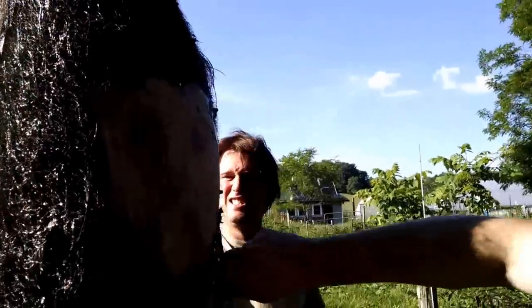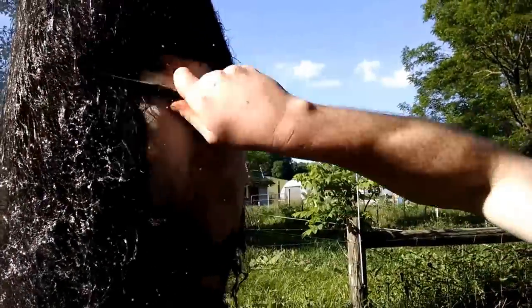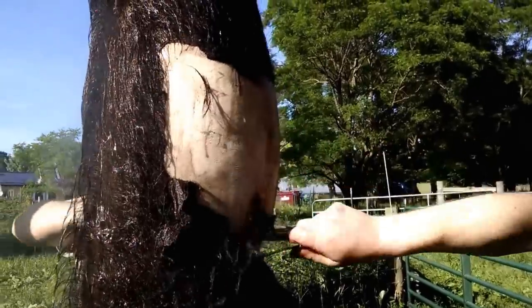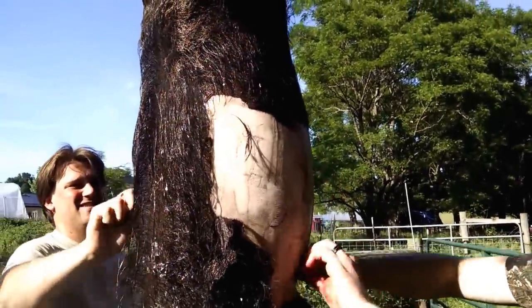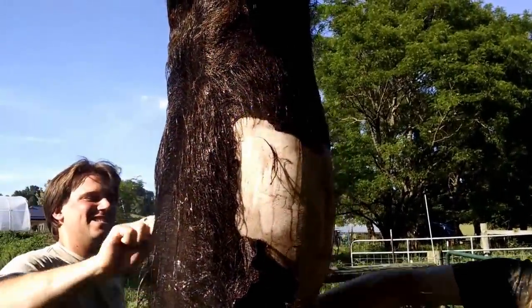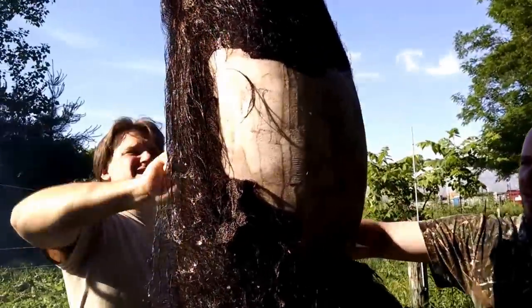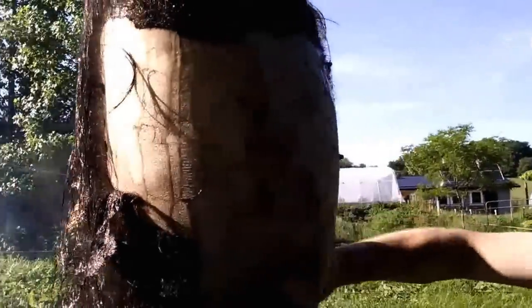I love watching somebody else skin a 140-pound pig — or not skilling, I mean scalding and scraping the hair.